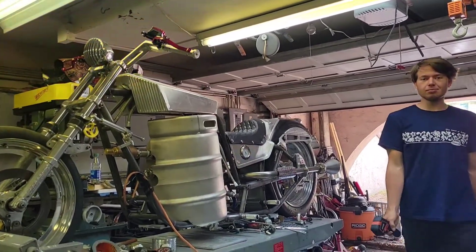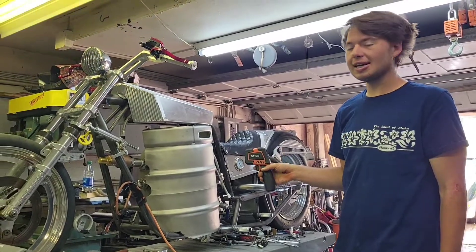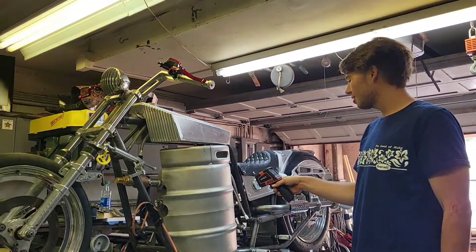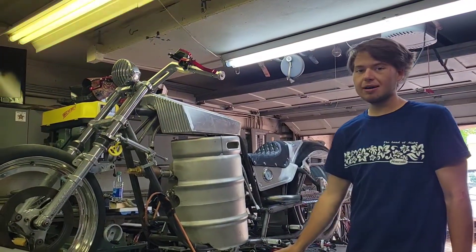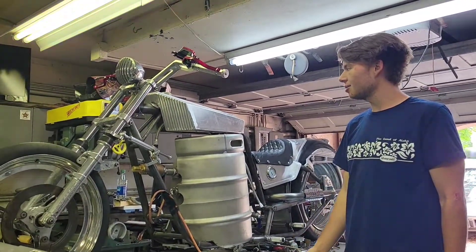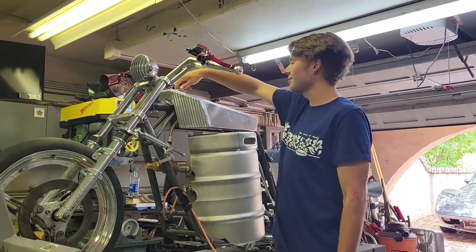So this is our beer powered motorcycle. This is going to be one of our first tests here. Right now we're at about 250 degrees and we're at about 225 psi, and we're going to do our test here. But first we've got to pour some beer in.